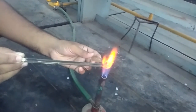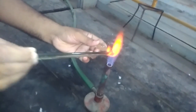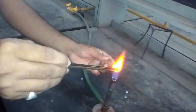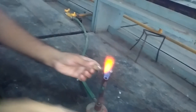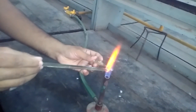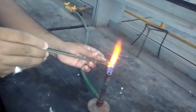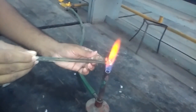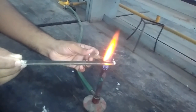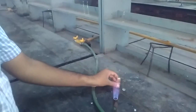So when this happens, gently touch the glass rod on the tip of the ampule and remove it like this way. Scratch the tip of the ampule with the glass rod.